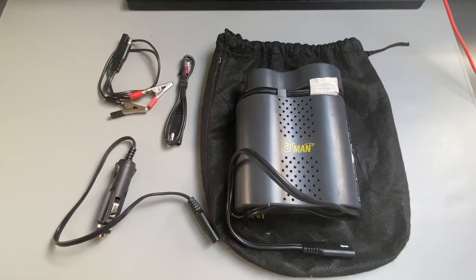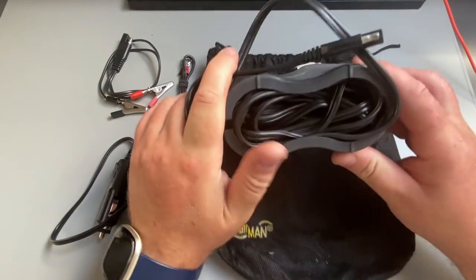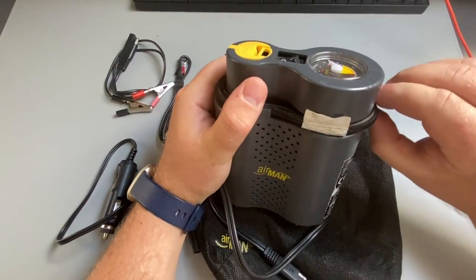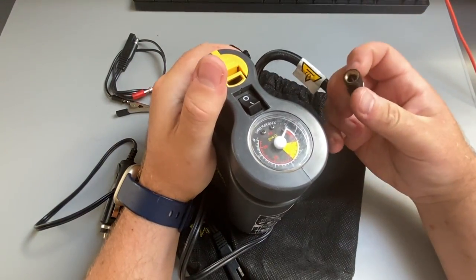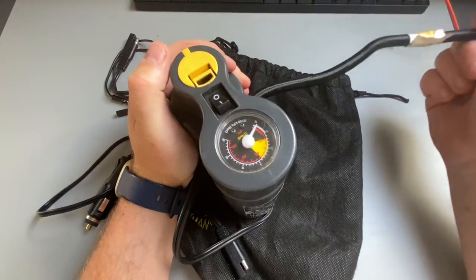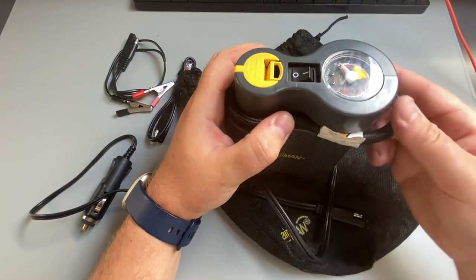It comes with everything you need for the motorbike to get you up and running. It's got a little over a metre length on the cable itself, which tucks nicely underneath. It has the connector that goes to the valve wrapped around the top. Really nice, easy and compact, and it screws onto the valve of the motorbike as well. No adapter needed at that point — a little bit of flexibility and also with the metre cable, it's quite handy too.